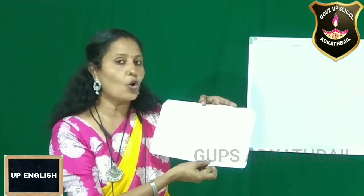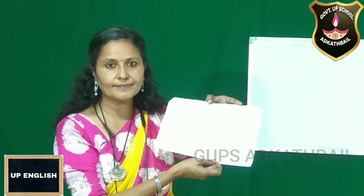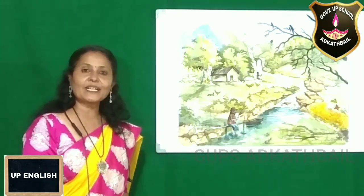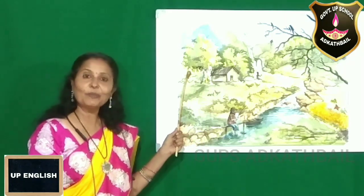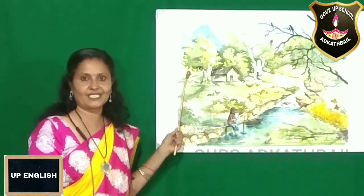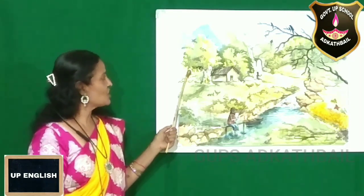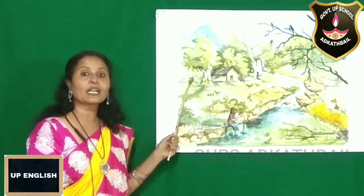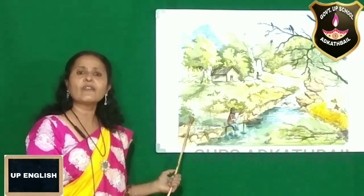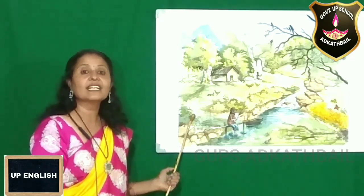Okay, children — all of you understood what to draw, so go ahead and draw. Hope you have drawn the picture. Please look at the board — this is a very beautiful picture drawn by our student Pranav B.K. Congratulations to him. With the help of this picture, you have to write a description about this scenery.